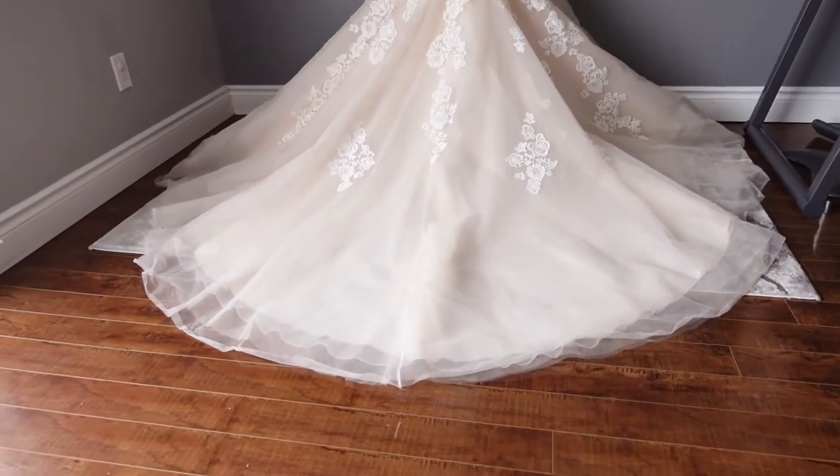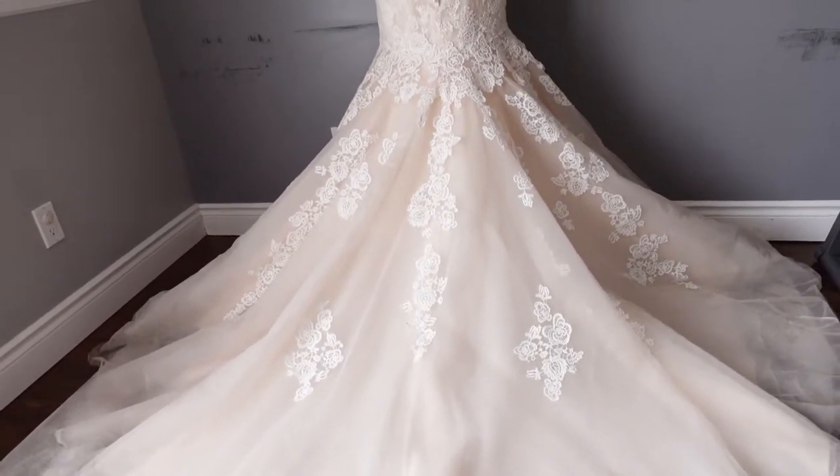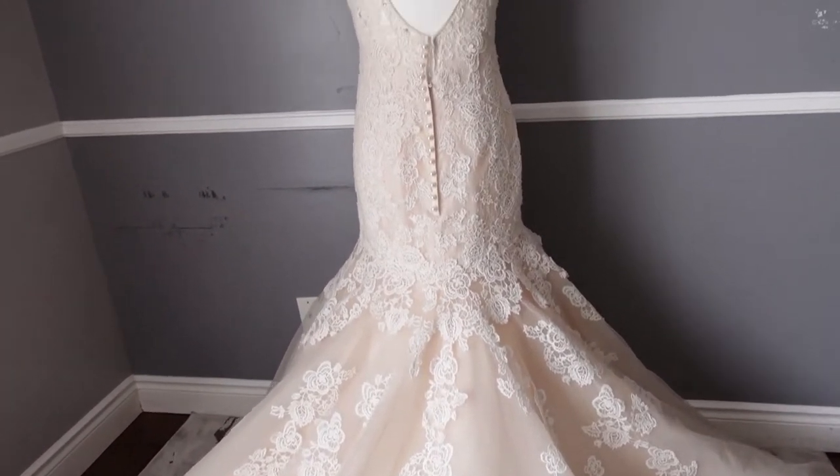This is how the dress looks with the train on at the back. Here's the back side.